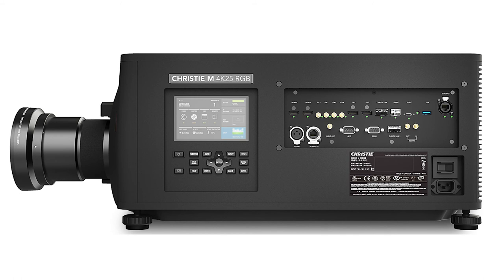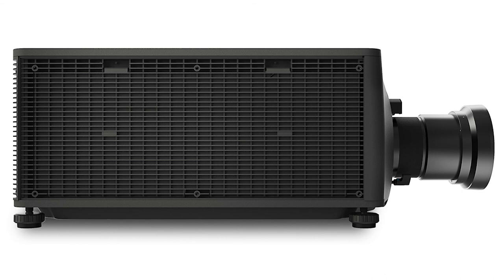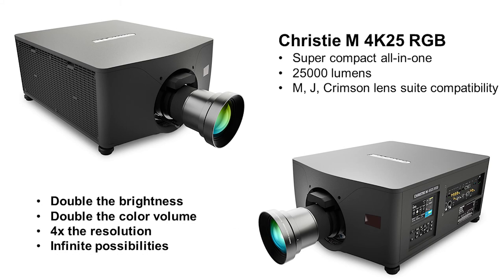We use the same kind of interface that we had on our other platforms. The standard interface control is identical to the Griffin — same input options. All the air intake is on the other side, and the exhaust all goes off the rear. This really is a super compact all-in-one 25,000 lumens projector with M, J, and Crimson lens compatibility. It really is double the brightness of M, has double the color volume of the old M, and four times the resolution — with infinite possibilities. This is a phenomenal platform that allows us to take this into whole new opportunities and bring it to a new generation of customers.